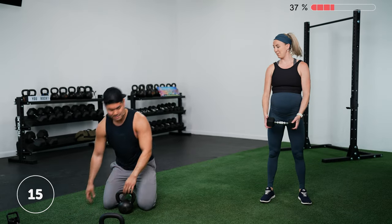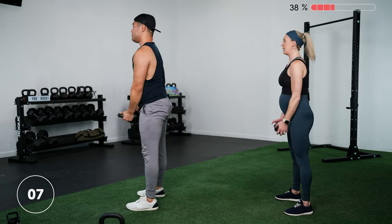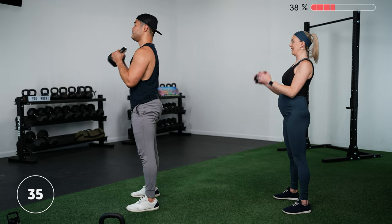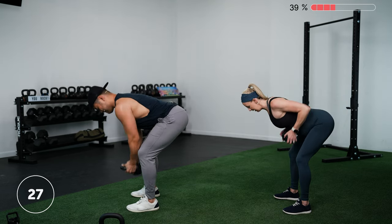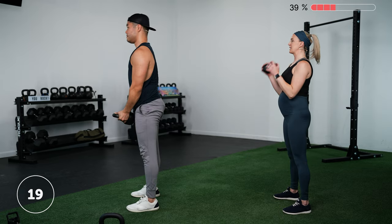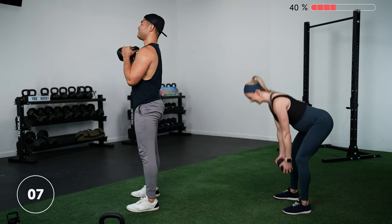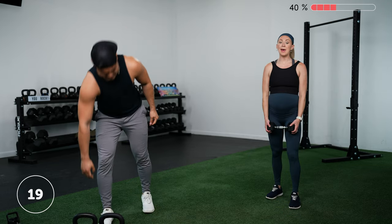Next we're going to do an alternating row to bicep curl. Grab the outside of your dumbbell or the handles of your kettlebell, hinge your hips, perform a row, stand up, and then a bicep curl, and down. Three, two, one — let's go. For the row, pull your elbows back and squeeze between your shoulder blades. For the bicep curl, keep elbows pinned to your sides and bring your hands up. Both moves work the biceps; the row also incorporates the upper back.